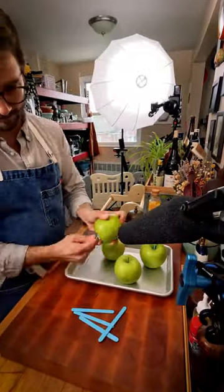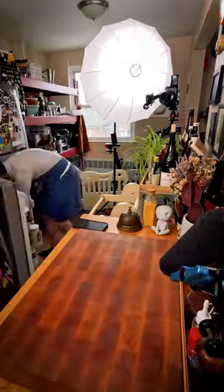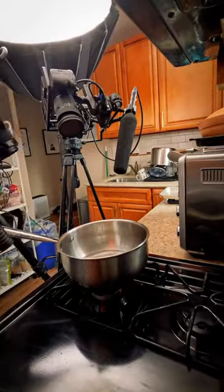I once had a teacher that claimed if your microphone isn't within one foot of the subject, your audio is going to be noisy. And while that might seem like a bit much, it's technically true. You really want to be within a couple feet of your subject for crispy audio.